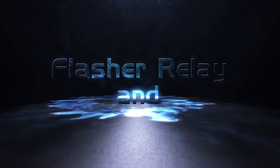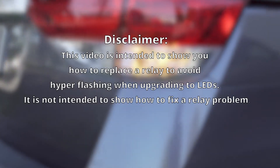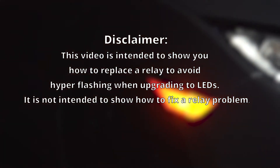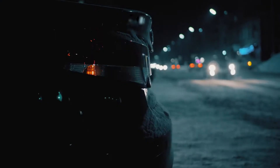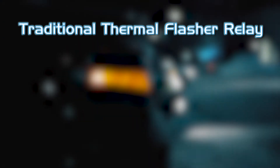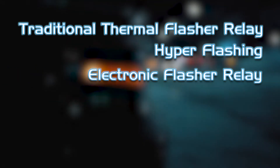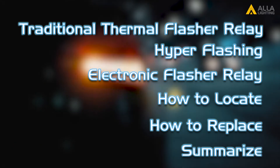How to locate the flasher relay and replace it with an LED-compatible electronic flasher relay. This video is intended to show you how to replace the relay to avoid hyper flashing when upgrading to LEDs. It is not intended to show you how to fix a relay problem. In this video we will cover: traditional thermal flasher relay, hyper flashing, electronic flasher relay, how to locate, how to replace, and a summary.